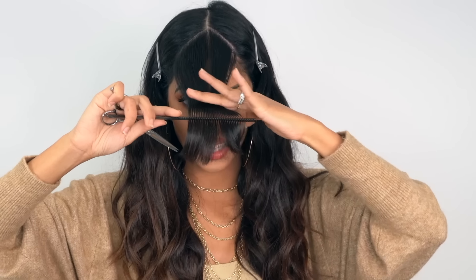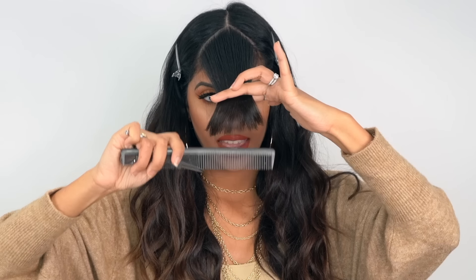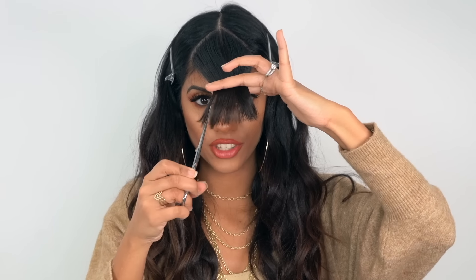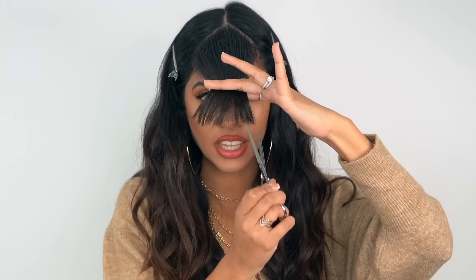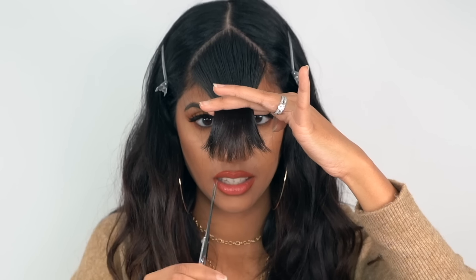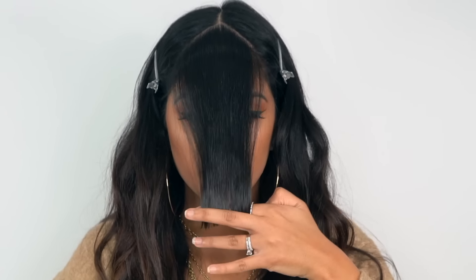Now that it's dry and styled, we're going to go ahead and quickly texturize our bangs. Grab your bangs straight down, then take your scissors and cut straight into them. This gives you a really soft, feathered finish. Do this in small strokes — don't go too heavy-handed. Nice and soft, nice and feathered.